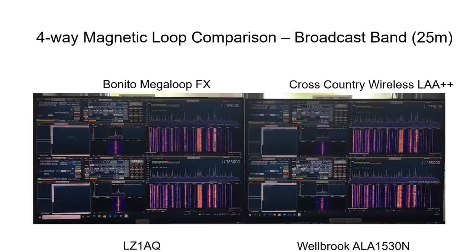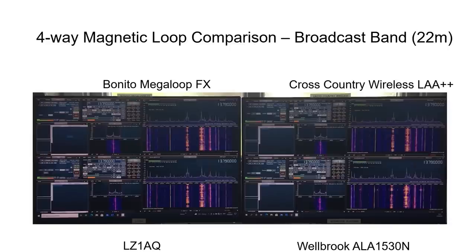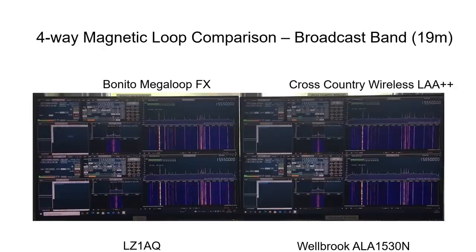On the 25 meter band there wasn't much to choose between the loops — maybe a slightly better SNR on the Welbrook, but not a big effect. On the 22 meter band everything was very similar, maybe slightly better SNR for the LZ1AQ and Welbrook on small signals but again minimal. On the 19 meter band all signals were again very similar, with maybe a slightly degraded SNR for the Cross-Country Wireless loop based on spike height and waterfall color contrast — a very marginal effect.